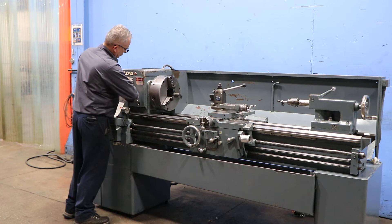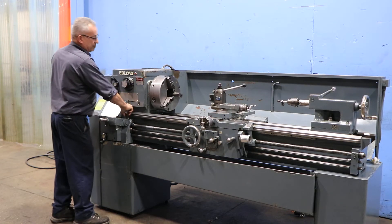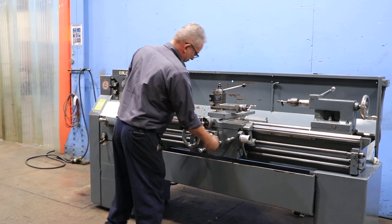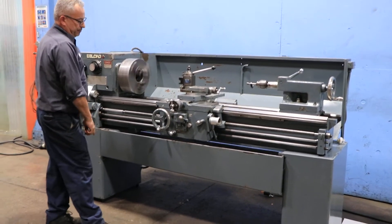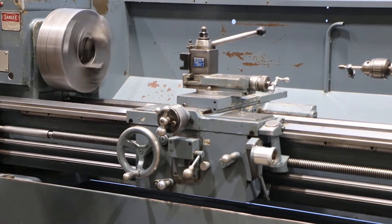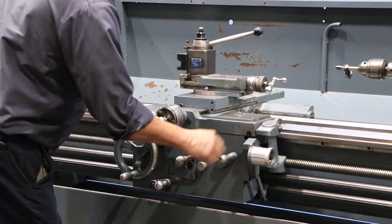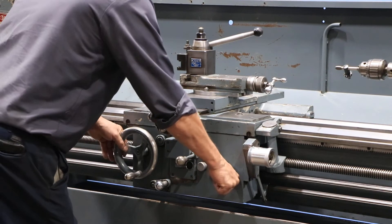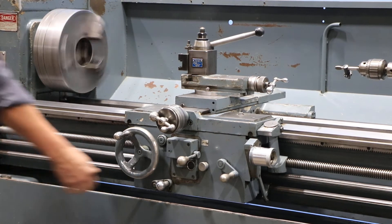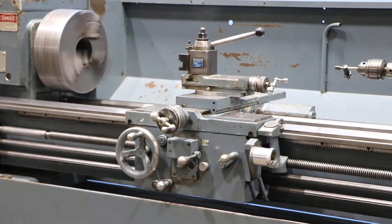We're going to run some feeds. Right now we're feeding the carriage longitudinal. Cross-feed. Threading — engage the half nut and it's turning off the lead screw. You can also reverse on the carriage.